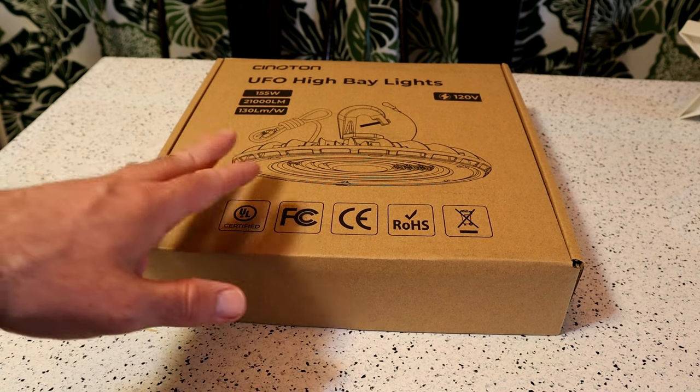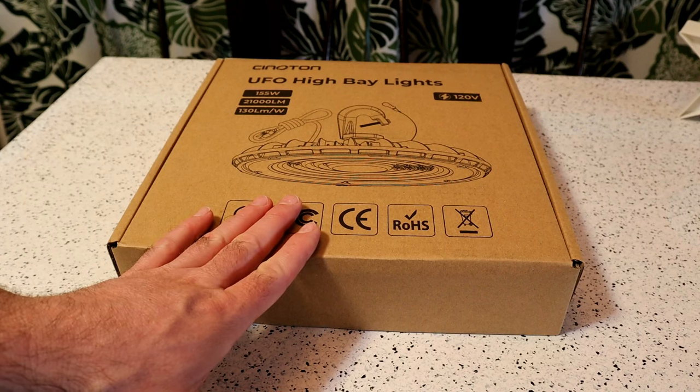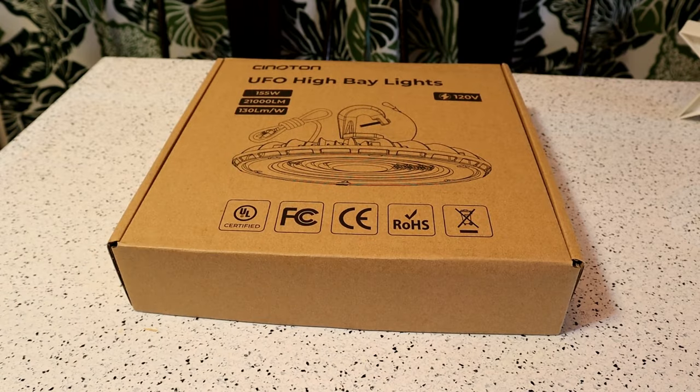Today I'm going to review the Cinoton — forgive me if I'm pronouncing that wrong, it's C-I-N-O-T-O-N — 155 watt LED high bay light with US plug, UFO LED shop light.